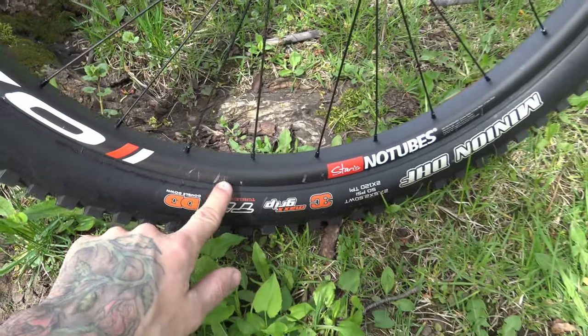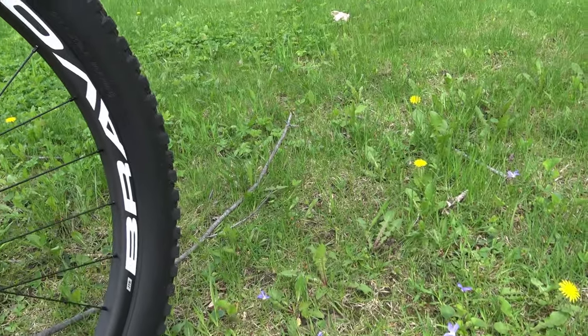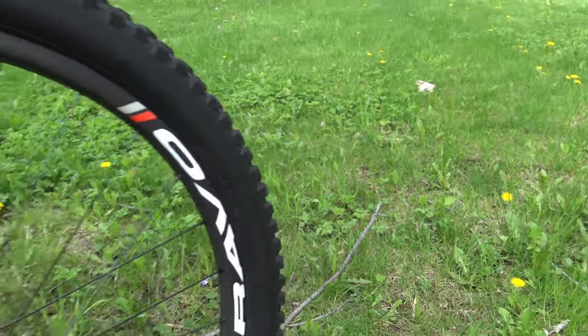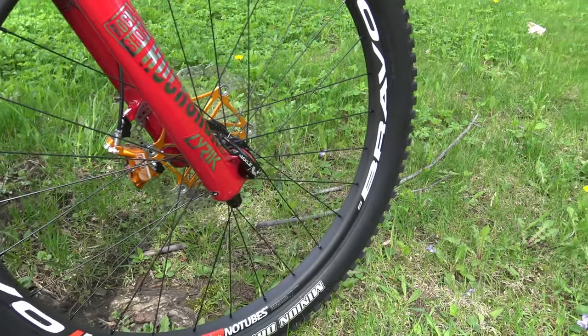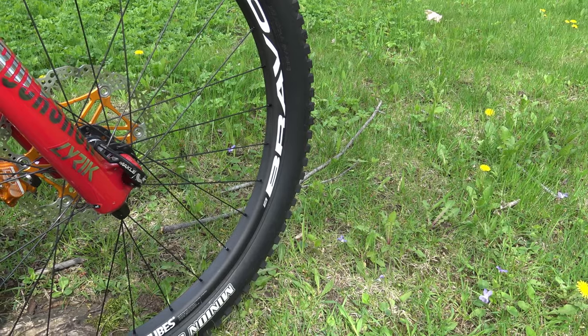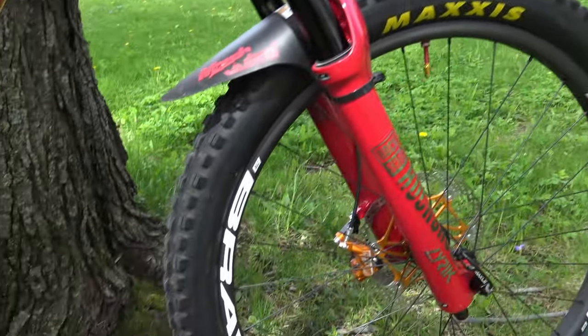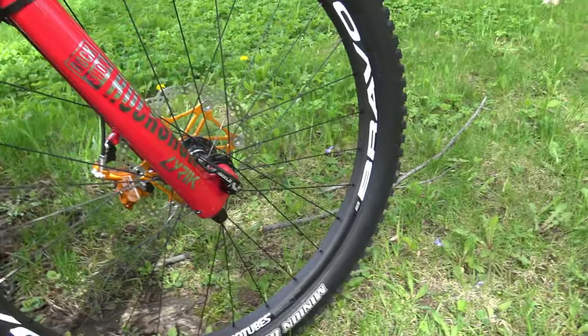At the front, a classic Minion DHF — I scratched the rim with a tire lever yesterday while installing it. The DHF is a 2.5, very good tire. I might switch to a Assegai mid-summer, which I've heard is great.